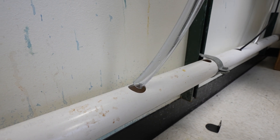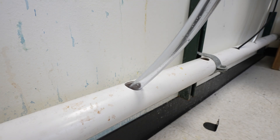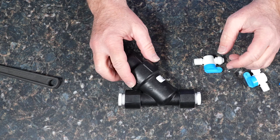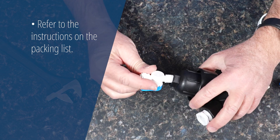Install the analyzer near an open drain, where the analyzer drain can be routed with a continuous downward slope. Assemble the Y-strainer before you begin installation at your location.